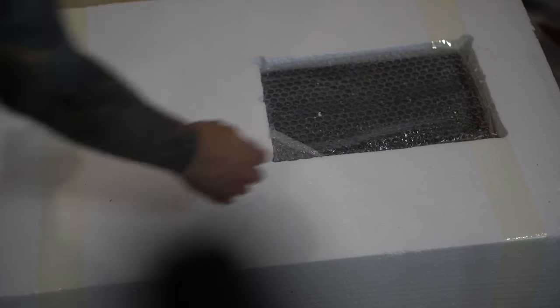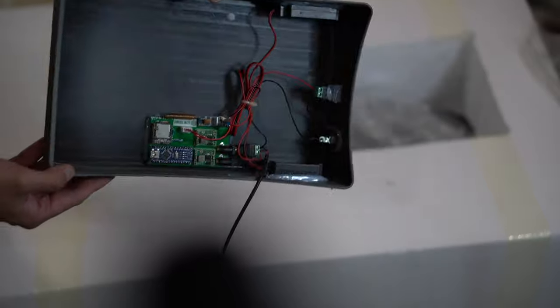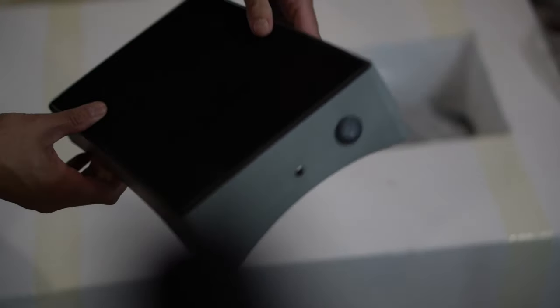First thing out is the base with the electronics. It has a velvet bottom, some machined vents, and there's the electronics on the bottom — little circuit boards, a power adapter. I'll put this to the side; gotta make sure I'm careful with this.